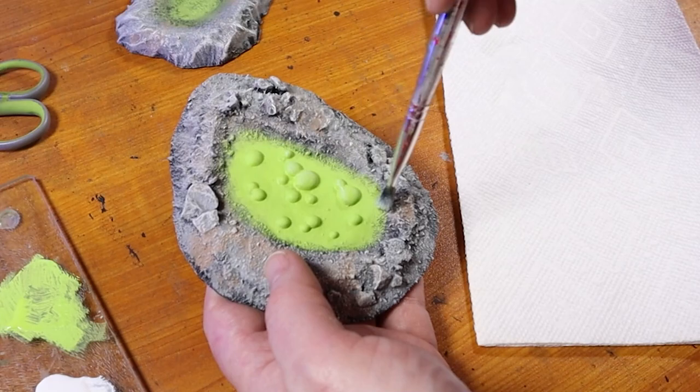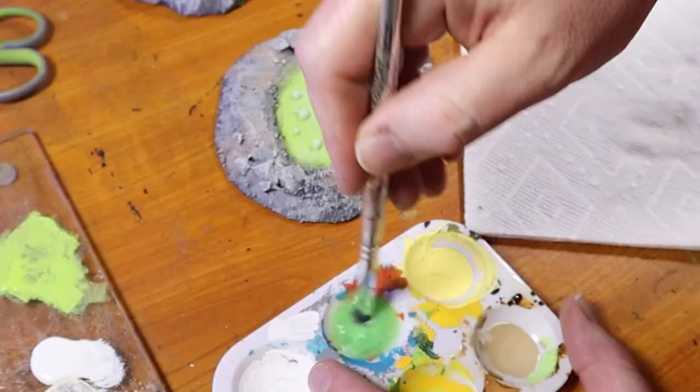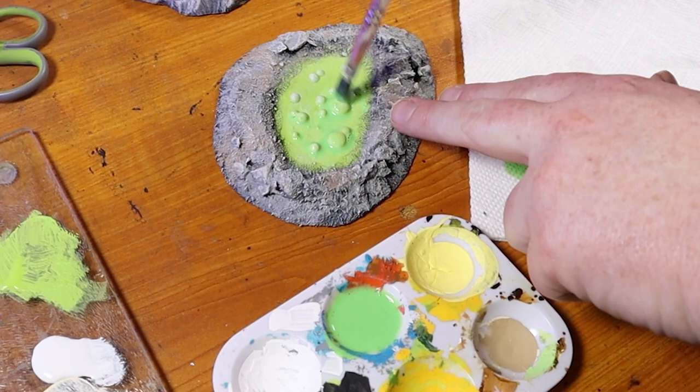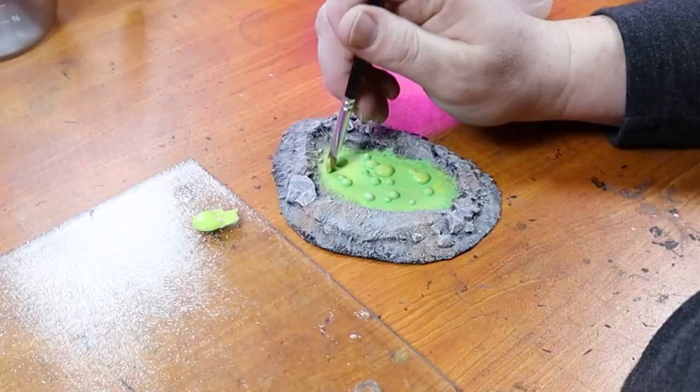At this point it's really starting to look good. I do a dry brush of white over the bubbles in the acid pool. Though this doesn't look great right now, it's more to prepare for the next step. That next step is adding a glaze of spring green — just add a drop of green paint to water and apply a thin coat to the acid pool. The water will pool around the bubbles and bring out the details nicely. If you add too much water, just dab some off with a tissue.